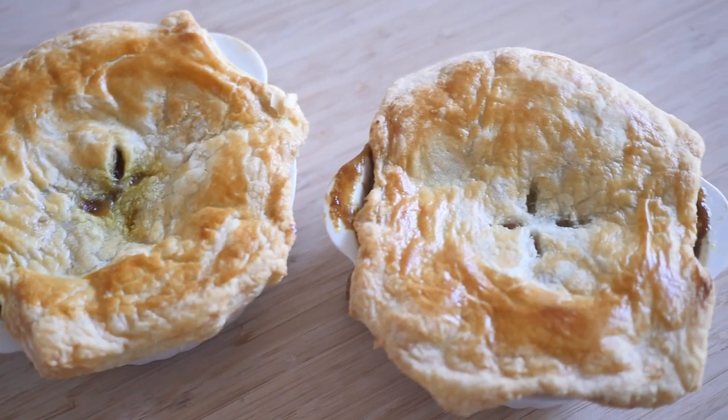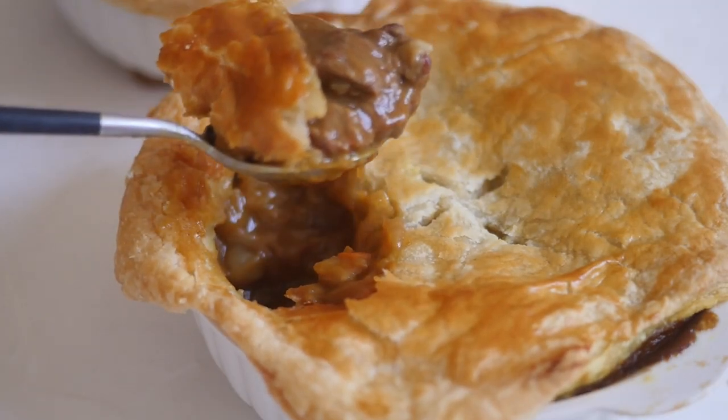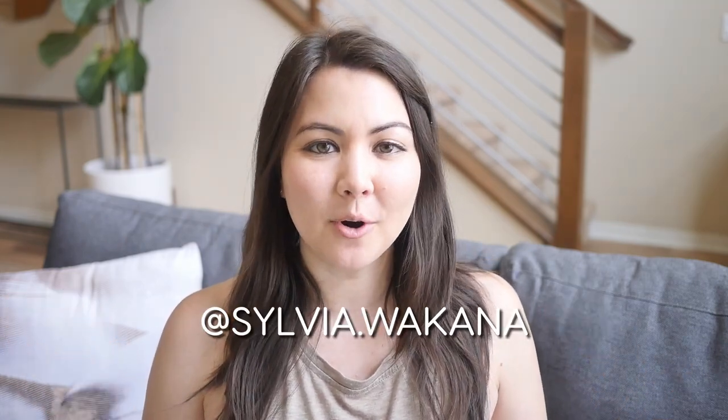And then you're done! Itadakimasu! Thank you so much for watching, and be sure to let me know if you tried out this recipe. You can also find me on Instagram and TikTok, where I post more about Japanese food and culture. Hope you are all staying safe, and I will see you in my next video. Mata ne!